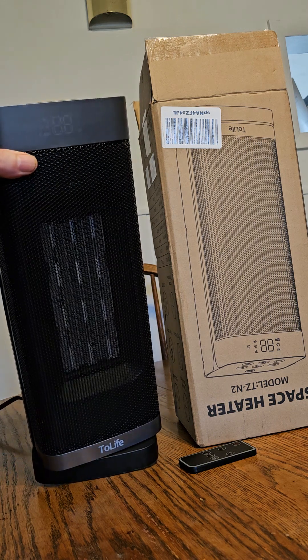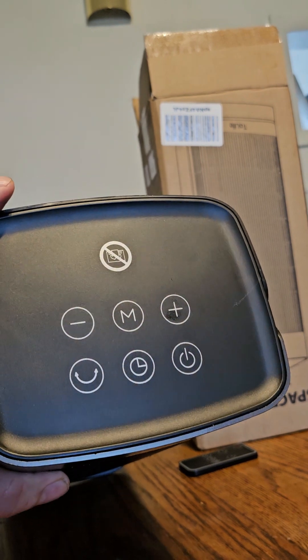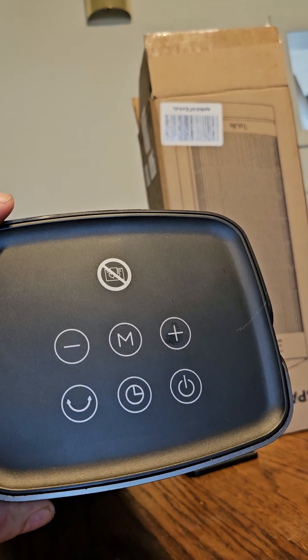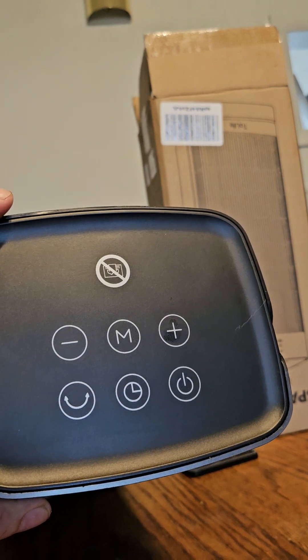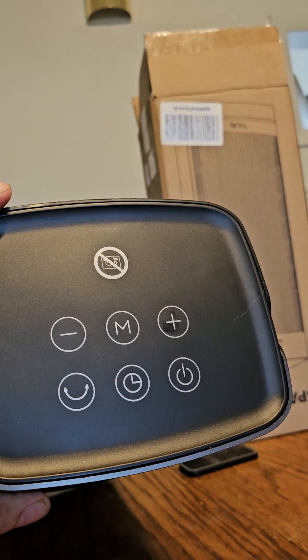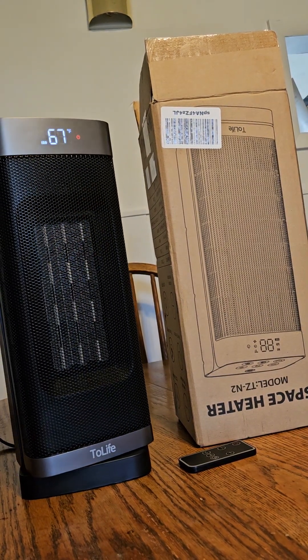The top of the unit has all the settings, and it's basically the same as the remote — you've got the swivel, the timer, the power button, heat up, and heat down.